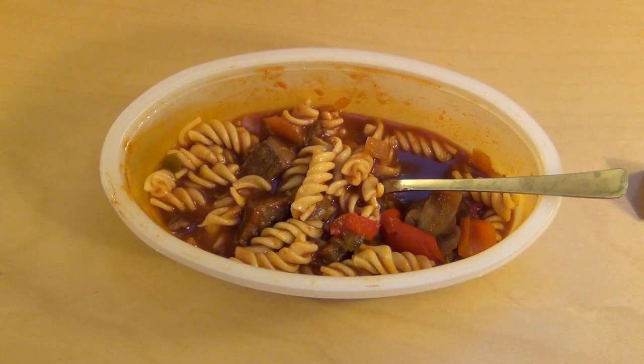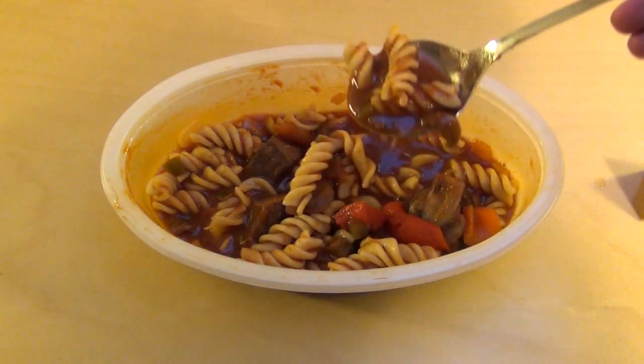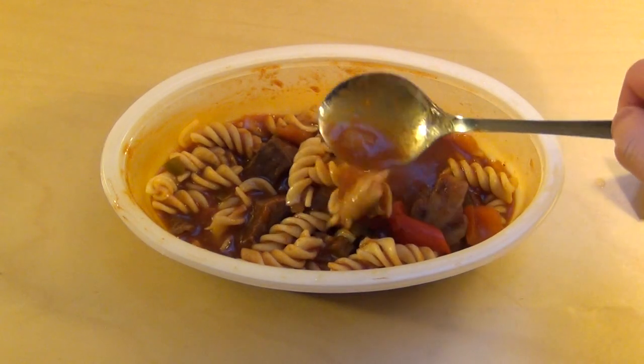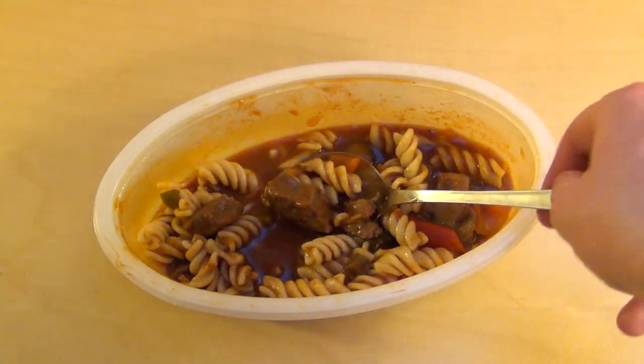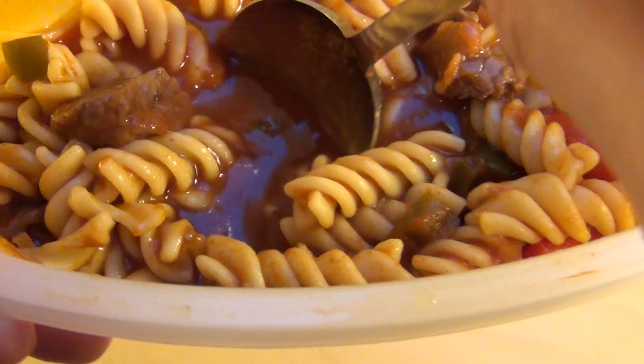Rinder goulash with noodles — und zwar, ja, also schmeckt nicht wie goulash, den man jetzt in der Pfanne macht, ja. Das bisschen zu flüssig dafür, aber so qualitätsmäßig ist überhaupt kein Problem, das ist super. Das Fleisch hier — ich weiß nicht, sollte vielleicht zarter und kleiner sein.